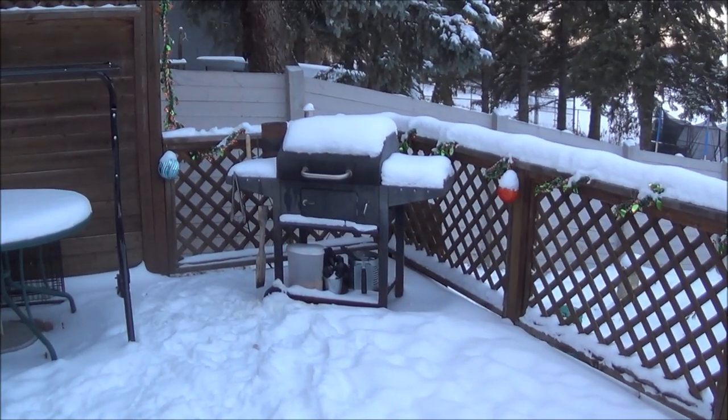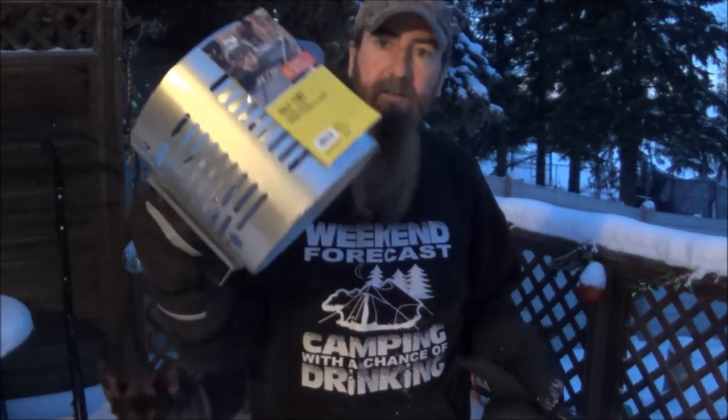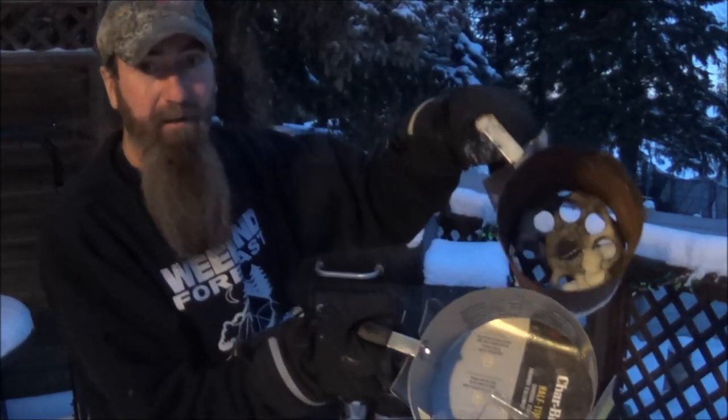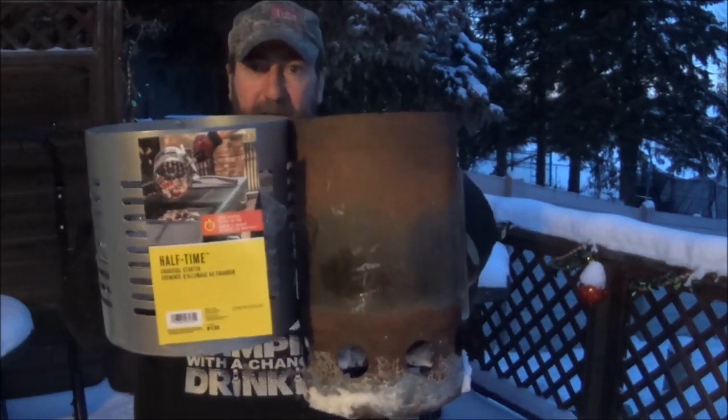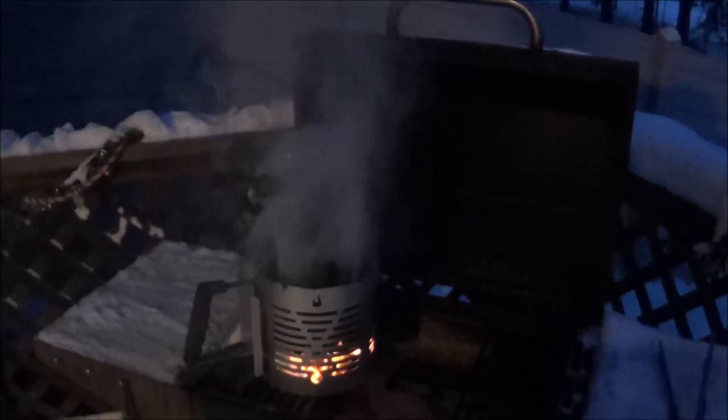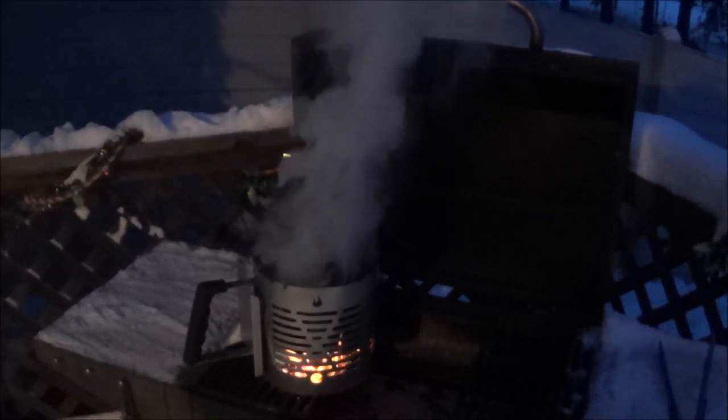I'm gonna do a little barbecue — barbecue some chicken wings. A few weeks ago I was sent a gift from a viewer, Roomie slash Steve — he sent me a new charcoal chimney and a wire brush. Look how wide it is compared to my old one! Anyway, we're gonna give it a try. I haven't used my barbecue since the snow so I'll have to clean it up. You want to fill the bottom with paper — I usually use newspaper — then fill it with charcoal. The coal should be ready in about 20 minutes.